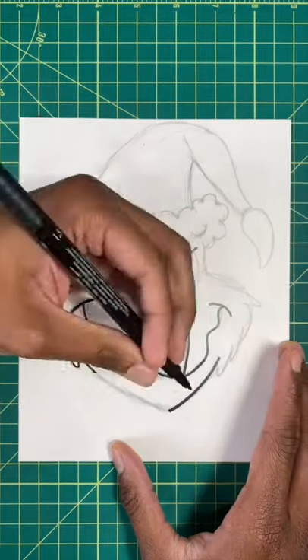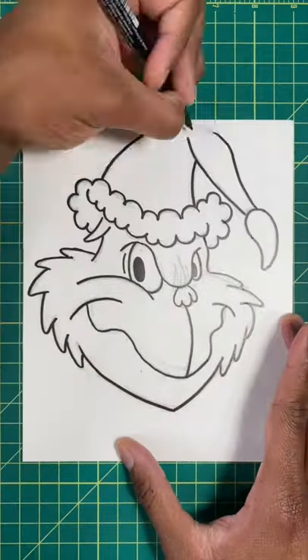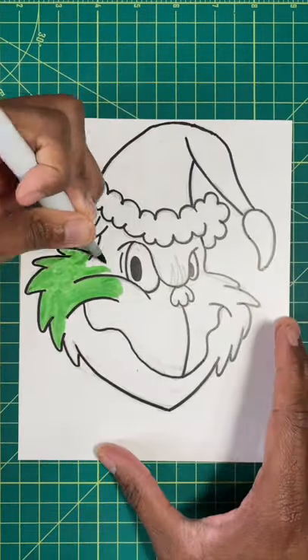Step one: draw any design you want on the oak tag paper. I decided to go with the Grinch. Now I'm gonna color in my design with the color markers.